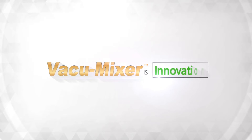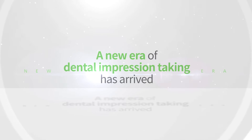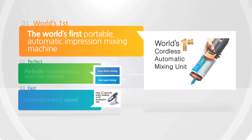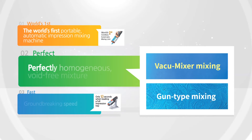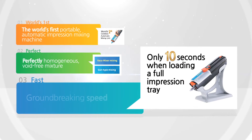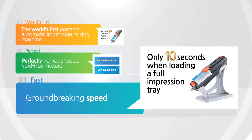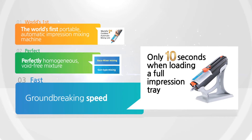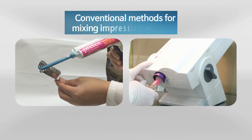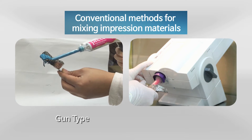Vacuum Mixer is an innovation — a new era of dental impression taking has arrived. The world's first portable automatic impression mixing machine delivers a perfectly homogeneous, void-free mixture. With groundbreaking speed, it loads a full impression tray in only 10 seconds.